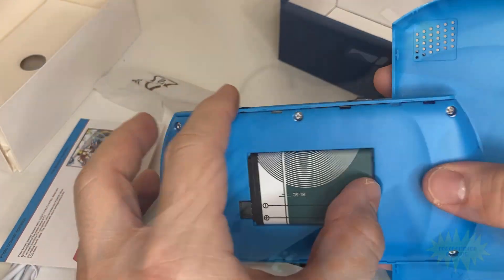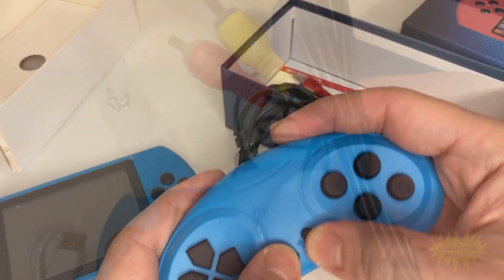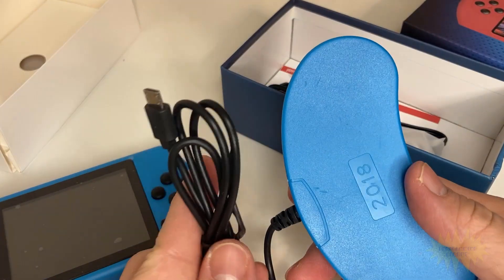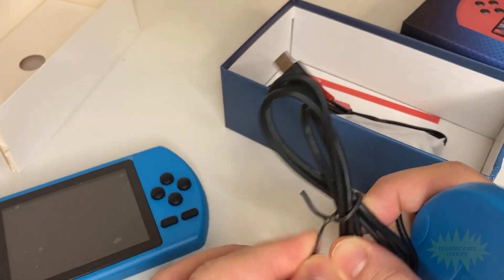It comes with a battery, USB charger, an AV cable so you can display it onto a TV, and even a second player controller. Honestly, I don't know how they can make a profit off this thing. It's got a little bit of everything, and it's only $10.